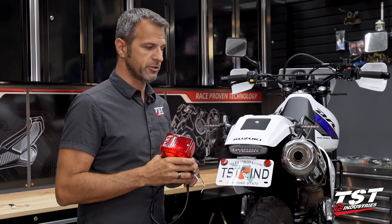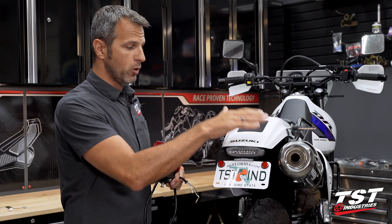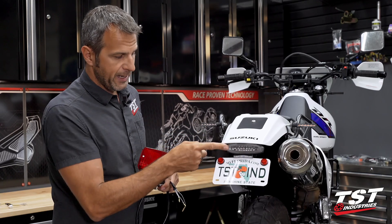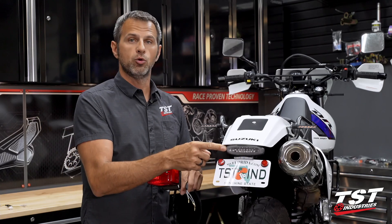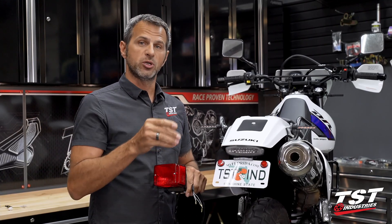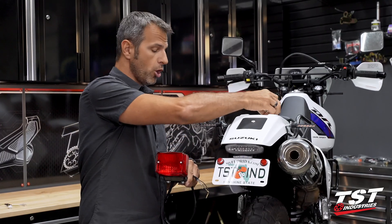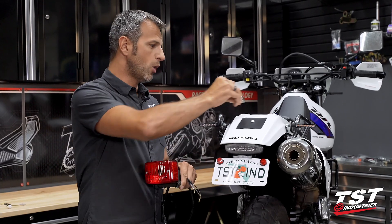For this installation we have a brand new DR650. We did make one alteration — we have our TST Industries fender illuminator and integrated tail light combo on it already. This is an LED tail light; when you apply brakes it switches from running light to brake really fast because that's how LEDs work. On the OEM tail light you have an incandescent bulb that doesn't follow the brightness change quite as fast, so our brake light modulator may not work as well on an incandescent unit.